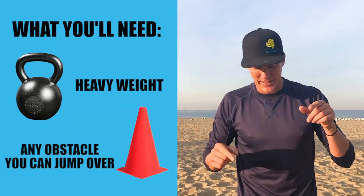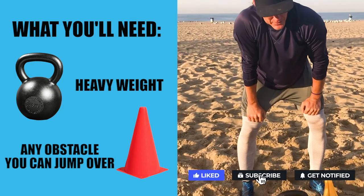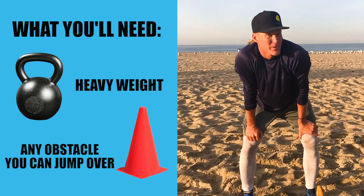Hey guys, I wanted to take you through a workout today. It's a really simple agility and explosiveness workout, and we're gonna start with a nice core warm-up. All you need to get this done is one heavyweight like a 45-pound kettlebell, and sets of cones, water bottles, or any obstacle that you can jump over and touch, either in the sand or on hard court.